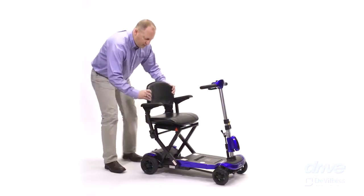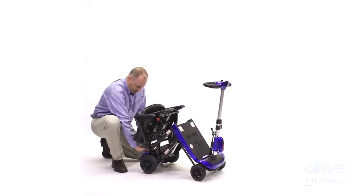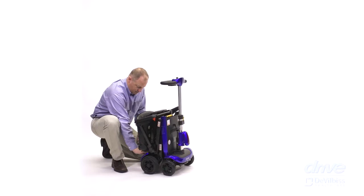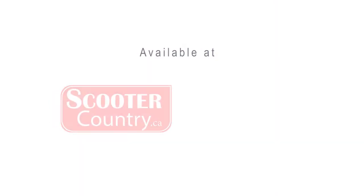In the event that the key fob battery dies, you can automatically fold and unfold the scooter by pressing the switch on the back of the scooter. It's that easy to fold and unfold the Zumi Autoflex Folding Scooter.